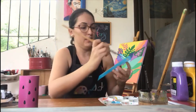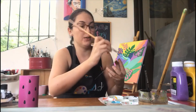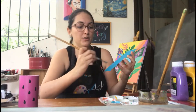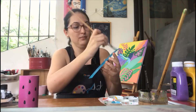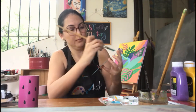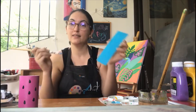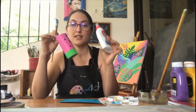We're going to paint this and then let it dry, because after that we're going to get a little bit of glue and paste our fruits. Let it dry for a couple of minutes and get your glue ready.